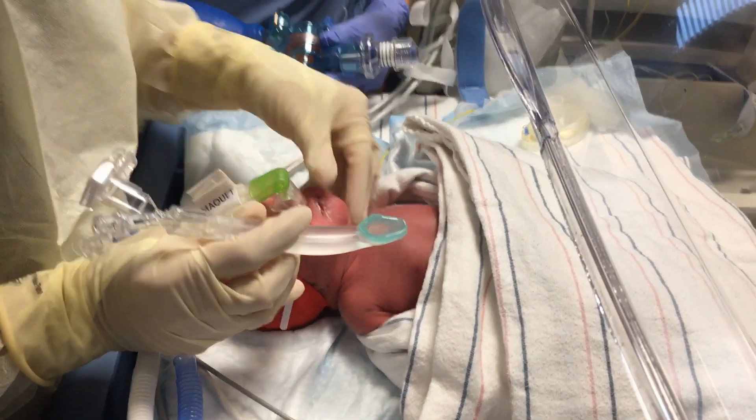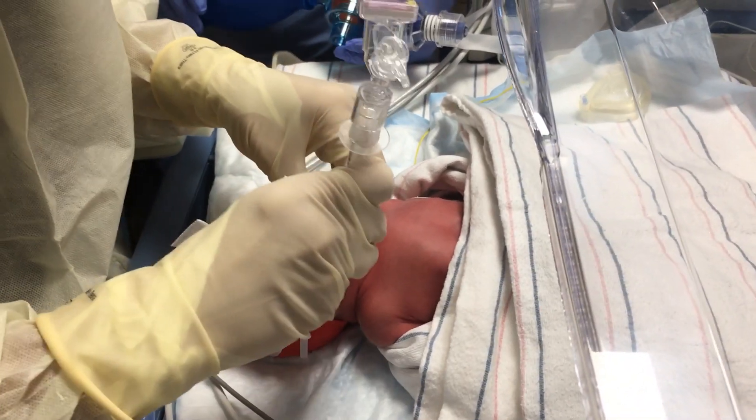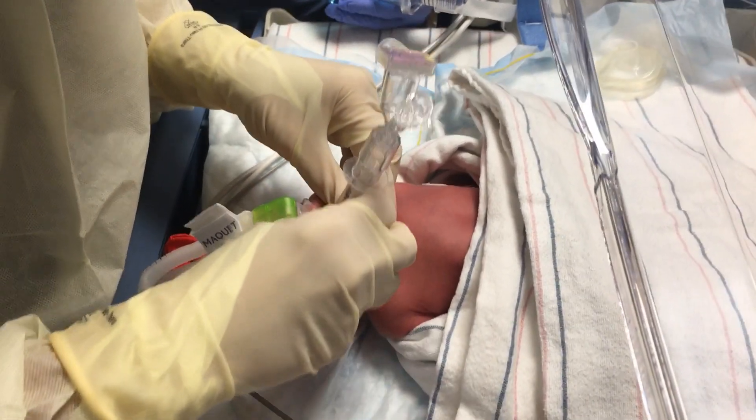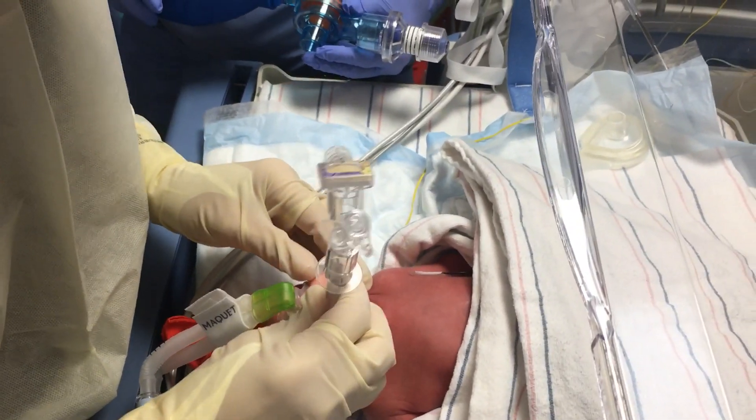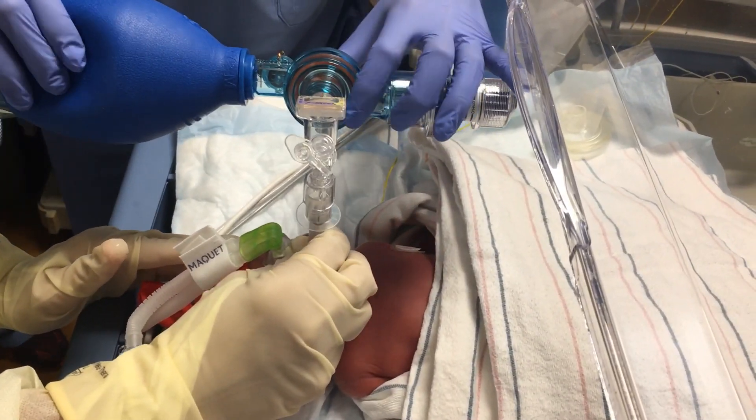All right, will this position the baby? Got a color change. Got a color change. Looks great. Although it's not going... there we go.